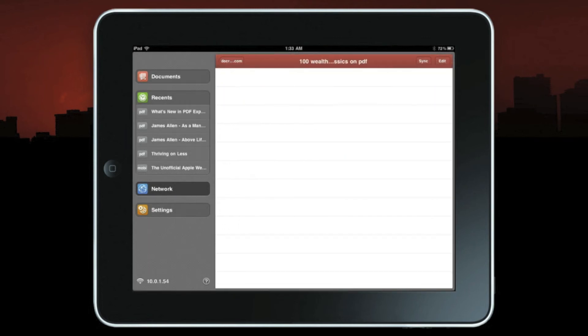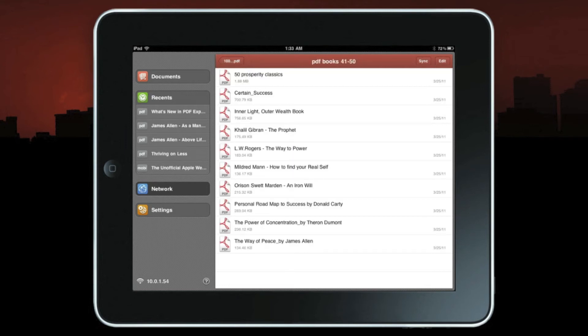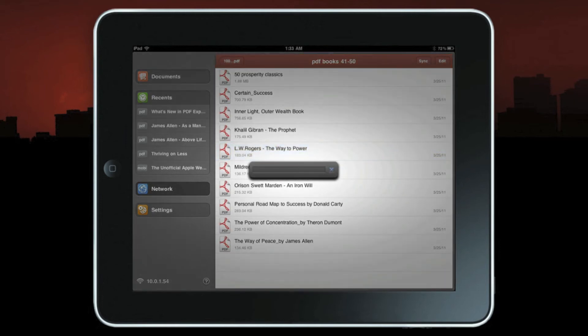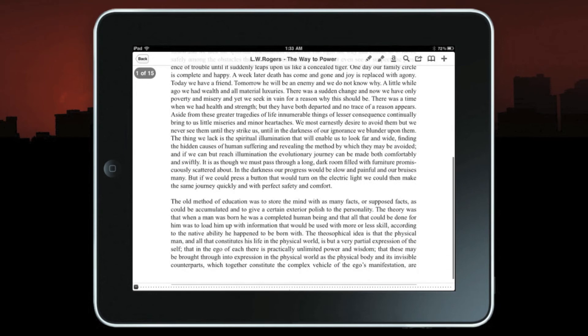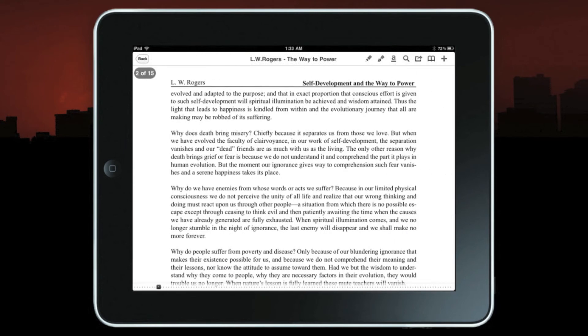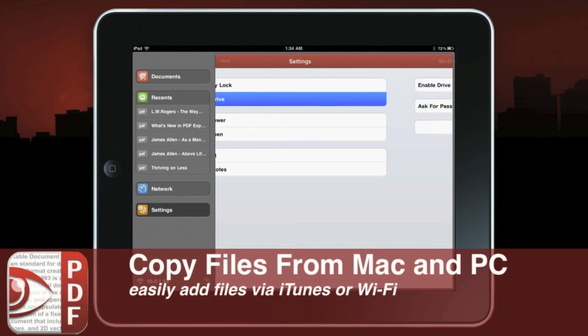I already have my Dropbox account set up. I select the folder where I'm storing a bunch of public domain eBooks, and from the list I can grab whichever one I want to see. Let's check out 'Way to Power' by L.W. Rogers — it takes just a second for Dropbox to go out and get it, and I have my PDF ready to read.